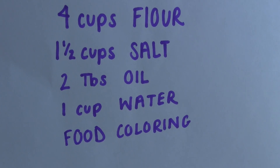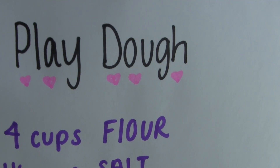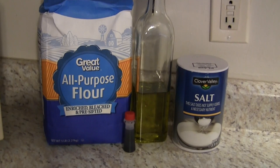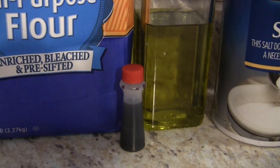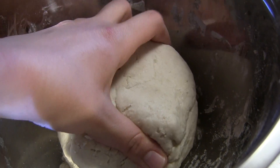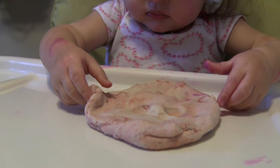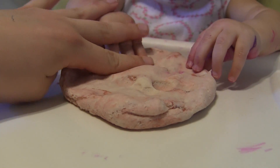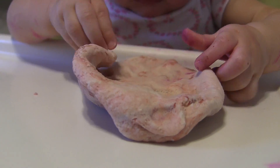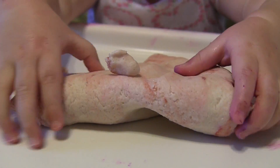For the natural Play-Doh, you'll need four cups flour, one and a half cups salt, two tablespoons oil, one cup water, and food coloring. I chose to do red, although it did not mix in very well as you'll see coming up. You just combine all those ingredients together and mix in a bowl. Emerson had so much fun with this — I just let her play around with it. I molded it into balls for her, flattened it out like a pizza, and she played with it for so, so long.